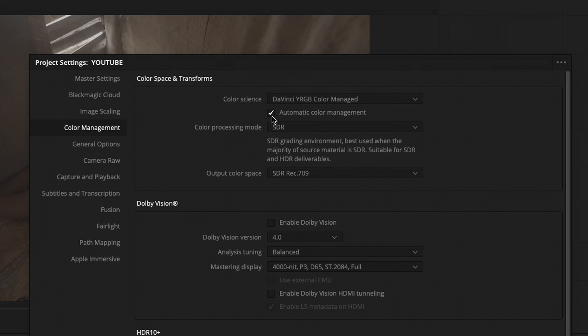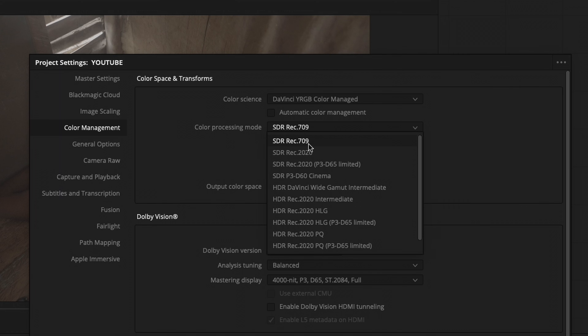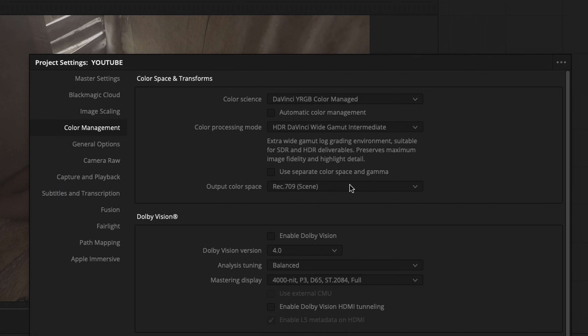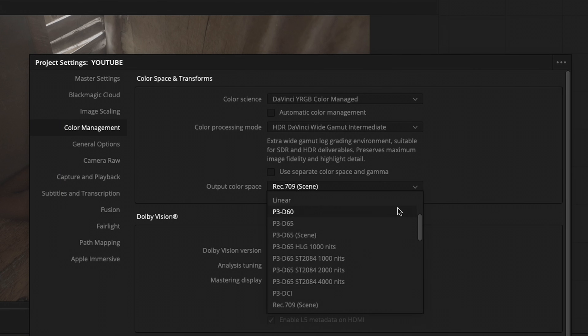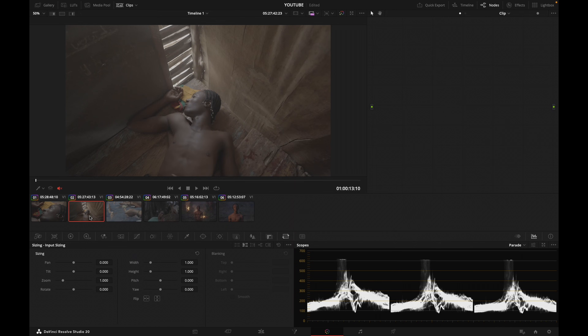I'm going to disable automatic color management, and here in color processing mode I'm going to select HDR DaVinci Wide Gamut Intermediate. Then for my output color space I'm going to select Rec. 709 Gamma 2.4, and then hit Save. Nothing has happened yet because I need to select all the shots on my timeline.